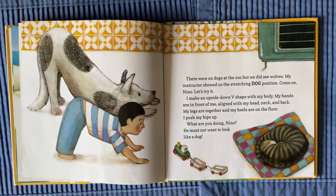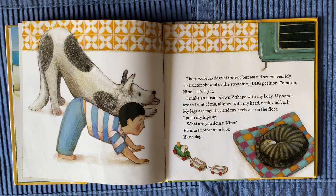There were no dogs at the zoo, but we did see wolves. My instructor showed us the stretching dog position. Come on, Nino, let's try it. I make an upside-down V-shape with my body. My hands are in front of me, aligned with my head, neck, and back.